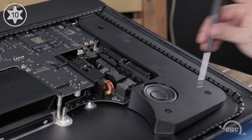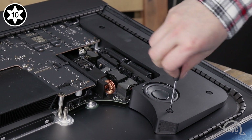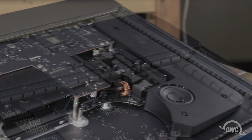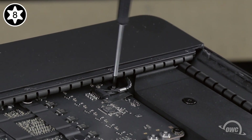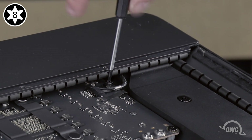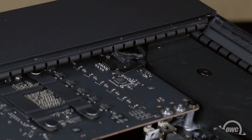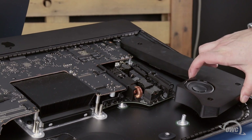Next, loosen the three Torx T10 screws on the left speaker. To detach the speaker cable, you'll need to remove the Torx T8 screw holding it and a grounding lead in place. The cable will then slide out of its connector much like the right side one did. You can then lift the speaker unit up and move it over to the side to give yourself a little more room to work.